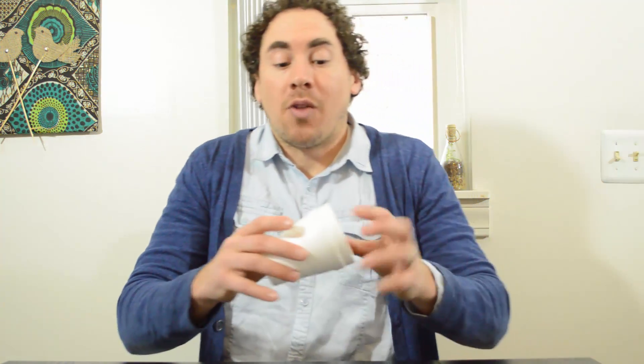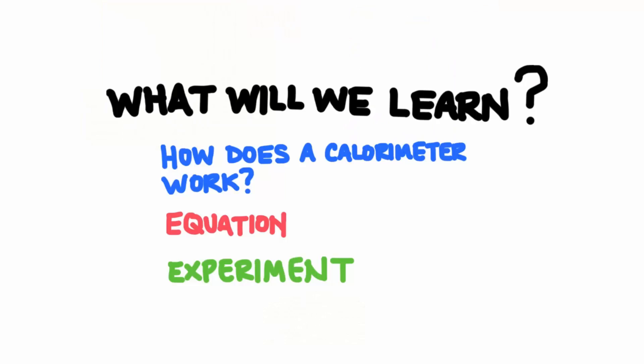The equipment we use to measure the heat change of a system is called a calorimeter, and I happen to have one right here. Now, this may look like just two styrofoam cups, but this is our special piece of equipment that we're going to use to measure the heat change of a chemical reaction. In this video, we're going to learn how a calorimeter works, then the equation used to calculate the amount of heat transferred during a chemical reaction, and then we're going to perform a reaction in our calorimeter and actually calculate the heat that's produced.